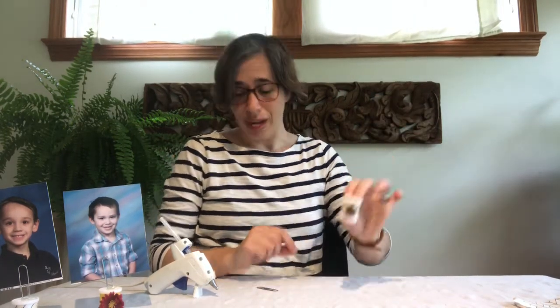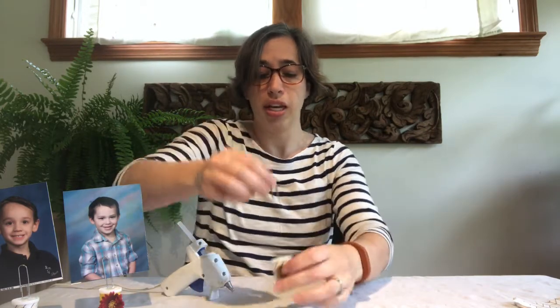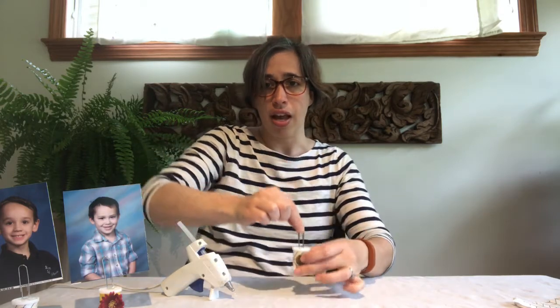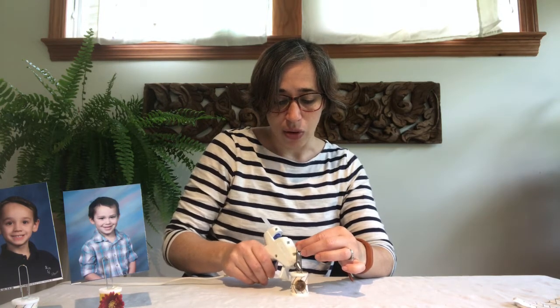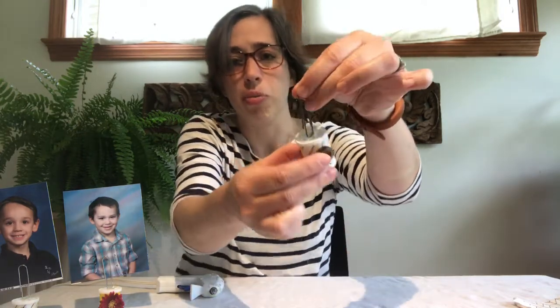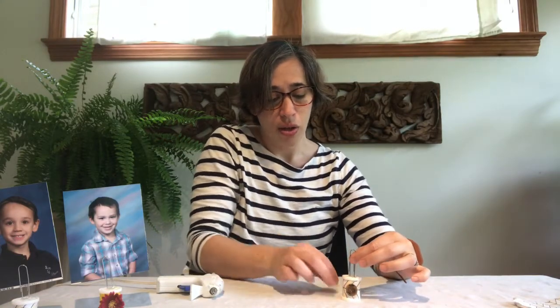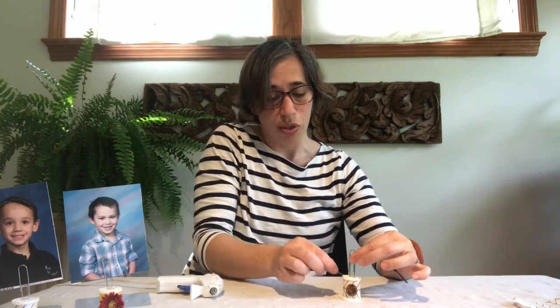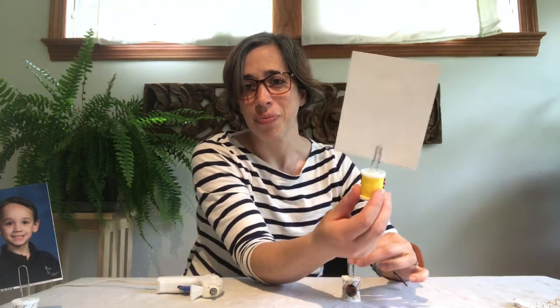Now you have your spool covered in fabric with a little embellishment on top, and we only have one more step — this is such a quick craft. You want to put quite a bit of hot glue right here around this circle in the center of your spool, then place your paper clip on there. I like to put a little more hot glue in the center, covering the end of the paper clip to really hold it in place. The paper clip is sitting in a little pool of glue, and you do have to hold it there for a few minutes while it dries — luckily hot glue dries pretty quickly. Once this is dry, that's it — you're all done! Simply find a photo to put in it and you have your photo holder. Enjoy!